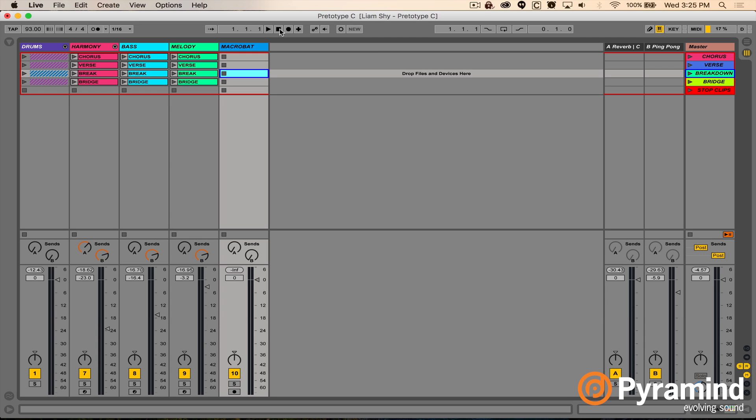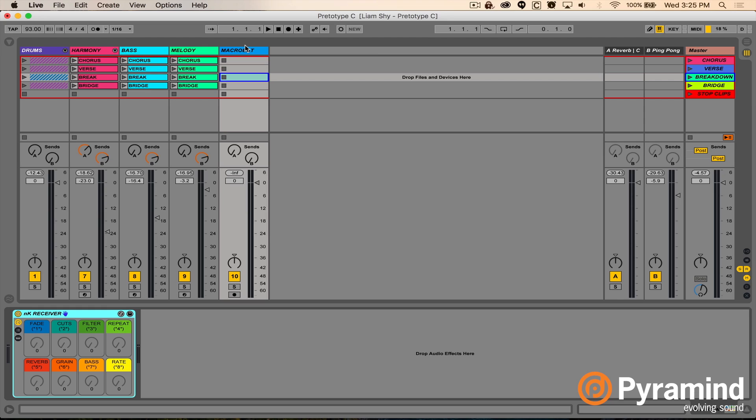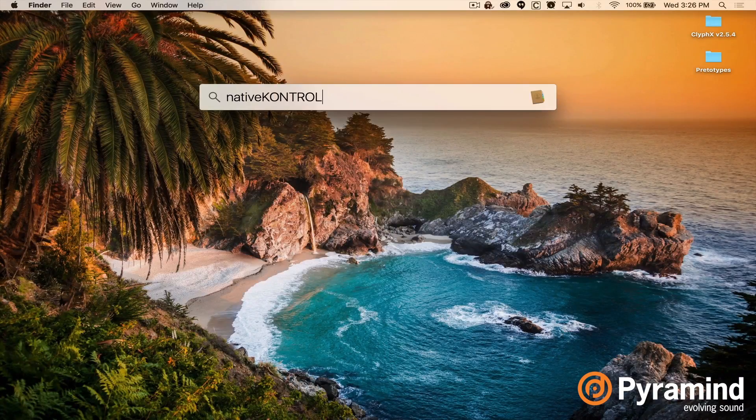You'll also notice there's a new section here — track five called Macrobat. This is where things are going to get a little advanced. Macrobats are a function of a MIDI remote script called CliffX, which is a free download from nativecontrol.com. You can download the CliffX script — just do a simple Google search or we'll drop the link. They have a whole PDF that'll explain how to install the CliffX MIDI remote script.